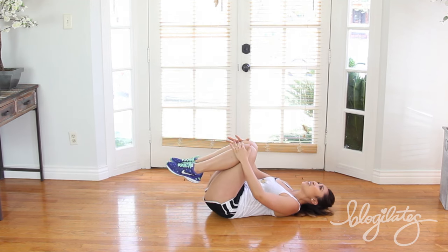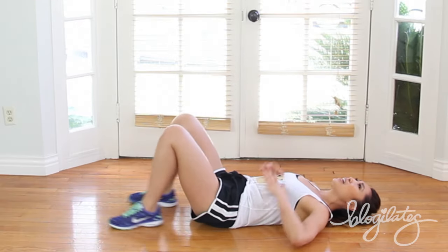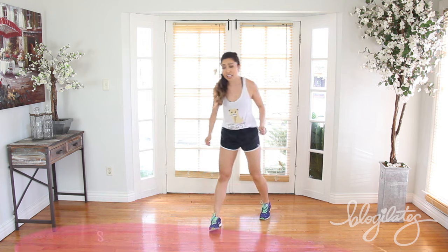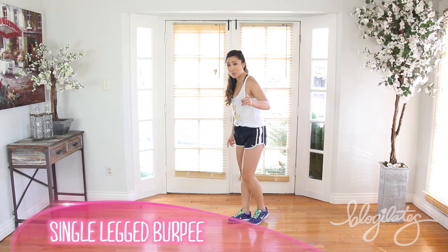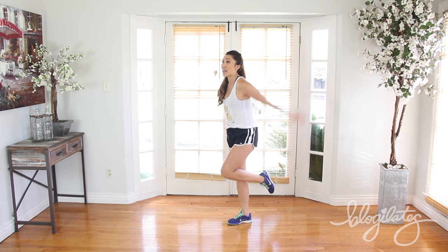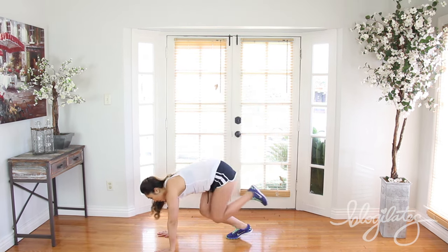Inhale, exhale. Lift yourself all the way up to standing. No time is wasted — now we go into the single-legged burpee. It is worse than the burpee. Yes, it is possible. So lift up that left leg, I want you to go ahead and jump, and bring it down.